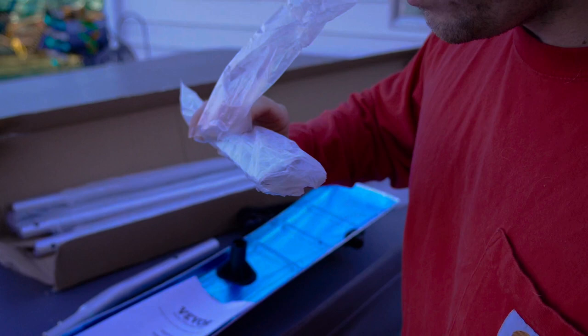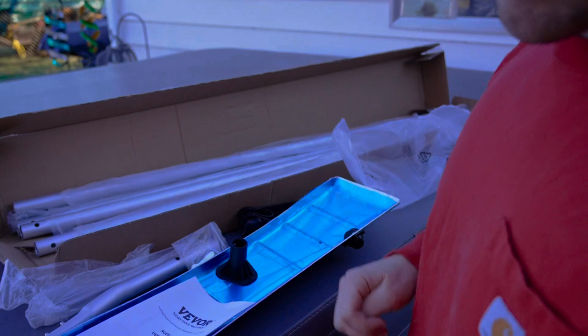It comes with some other components for putting it together. Make sure you read the instructions when you set it up. I'm going to get this thing set up and then show you guys how to use it and what it's meant for.